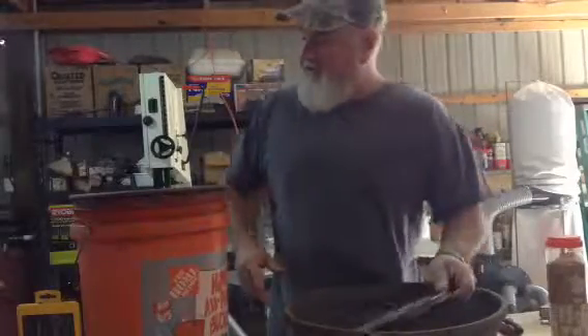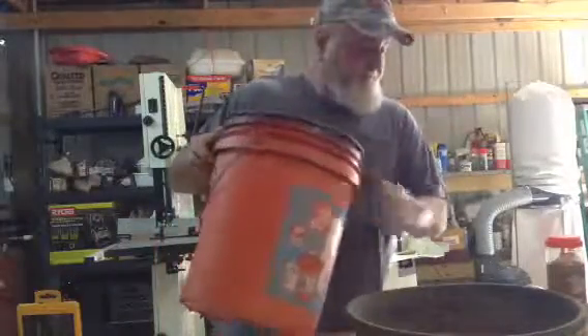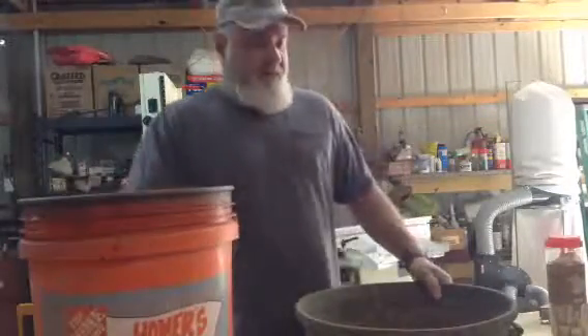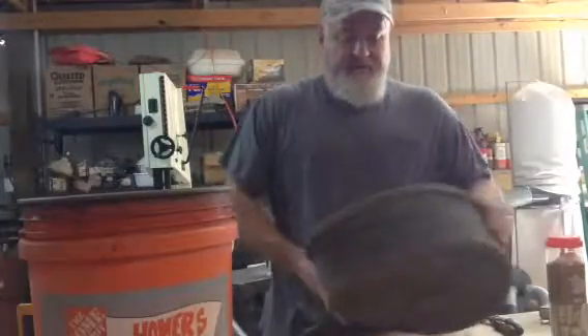Okay, this video is going to be about how to make a chicken waterer that's cheap and very effective. It can be used for other birds besides chickens — it can be used for dogs too. I bought these at Tractor Supply. They're very pliable and durable.